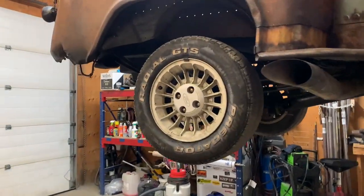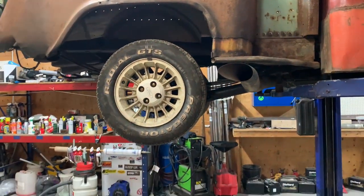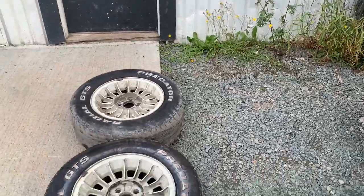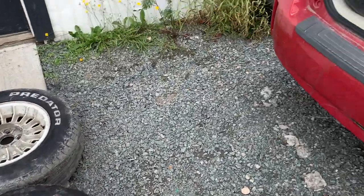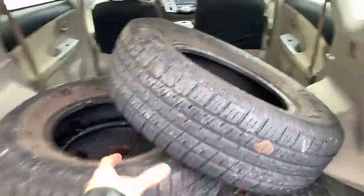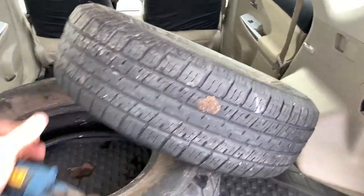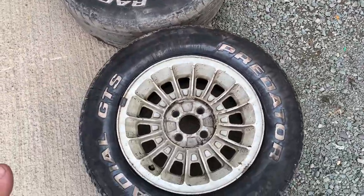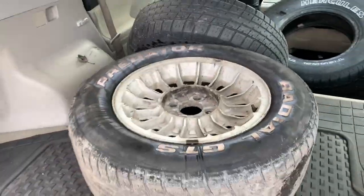I'm gonna be using the same rims, just gonna bring these to Camilton and put the other tires on. I just gotta load these bad boys up. These are the tires I have here — Jared down at Ted's found those in the old throwaway pile and kept them there for me, so they'll work absolutely perfect. I'm just gonna throw these in and go change them over.